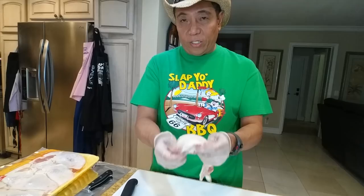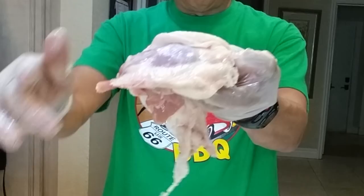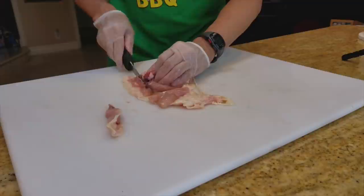I'll show you guys how we do a Slap Your Daddy championship barbecue chicken. The first thing you want to do is stretch the skin out, then flip it over and look at it to see if you can trim it into a little rectangle. You'll notice that on the front end there's always a leading edge of fat, and that leading edge of fat needs to come off. Use a sharp knife, trim it off, flip it over, and try to square up the chicken on both sides.